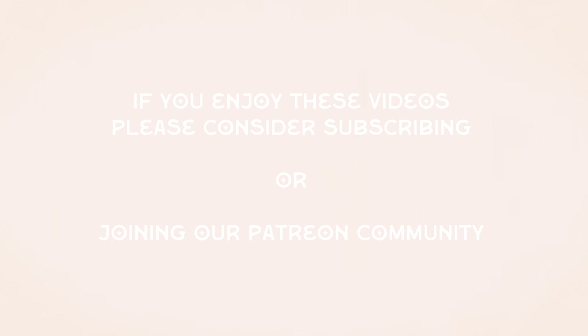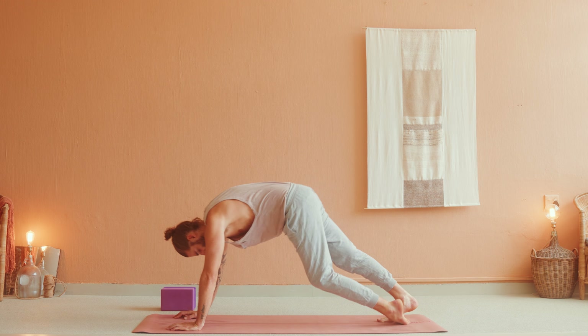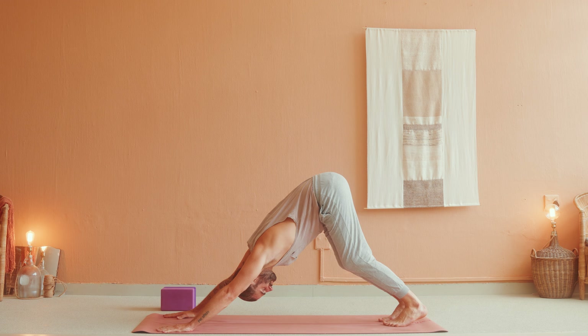Inhale, halfway lift, make your way to the top of the mat, straighten your spine. Exhale, fold and release. Inhale, high mountain, bend the knees, arms reach up to the sky. Exhale, Samasitihi, bring your hands to your sides.